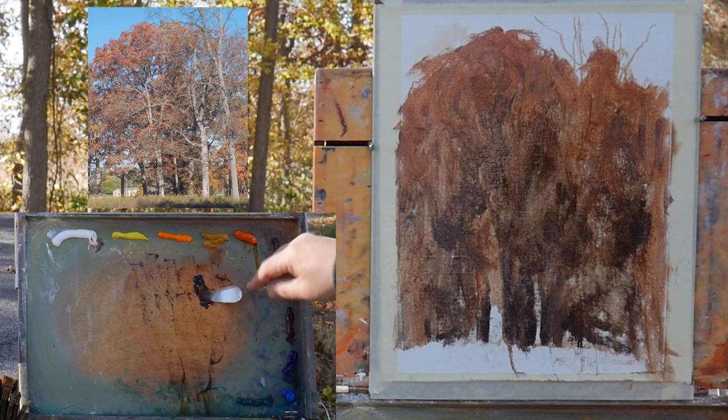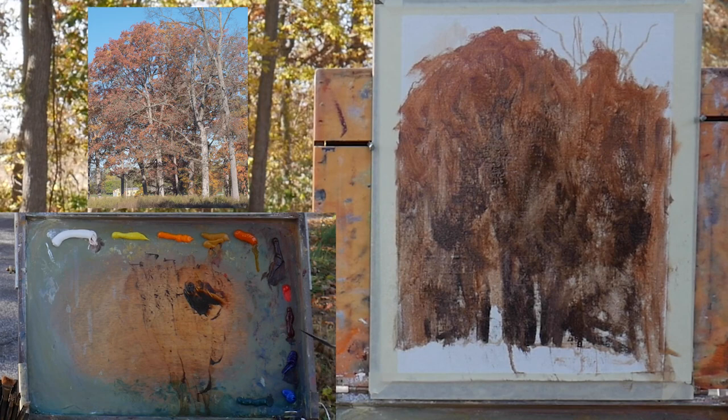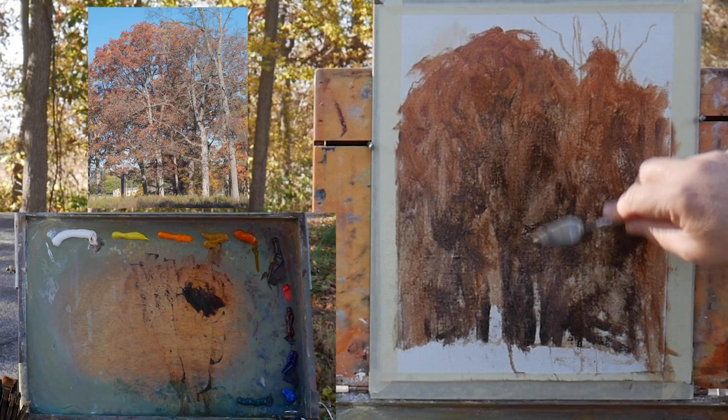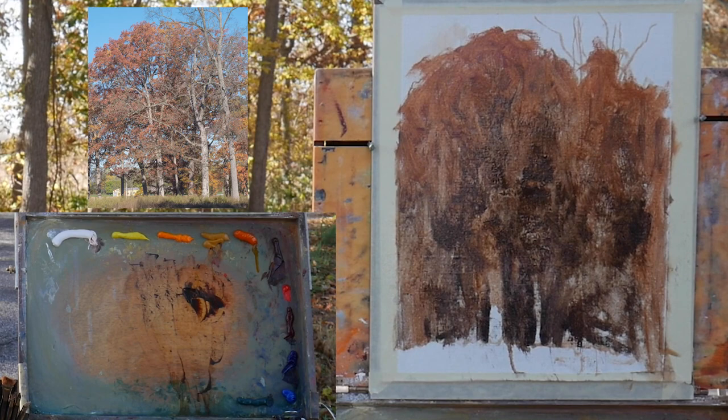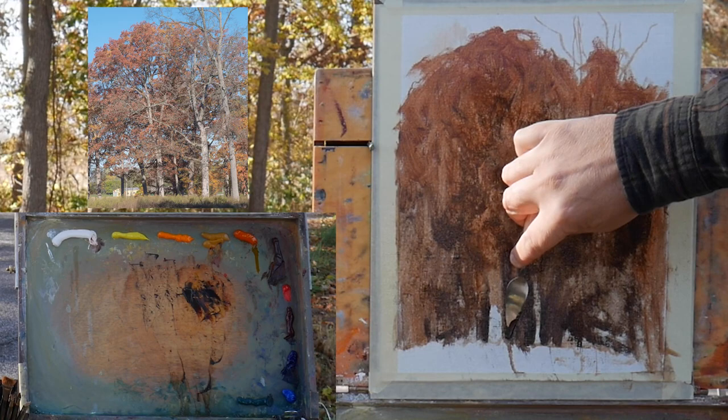I started out in watercolor, then had a brief fling with acrylic paints, but the relationship didn't work out too well and I had to break up with acrylics. Nothing against acrylics — it just didn't work for me. I didn't like the super-fast drying time and the look they gave. So I broke up with acrylics and I proposed to oils, and she said yes. We've been happily together for a long time now.